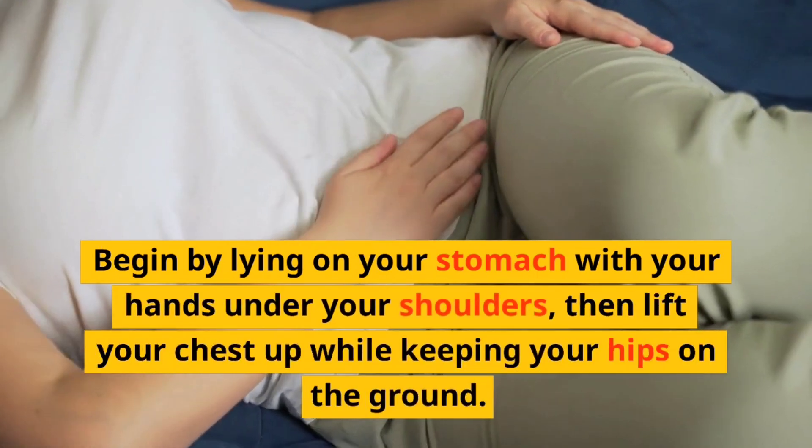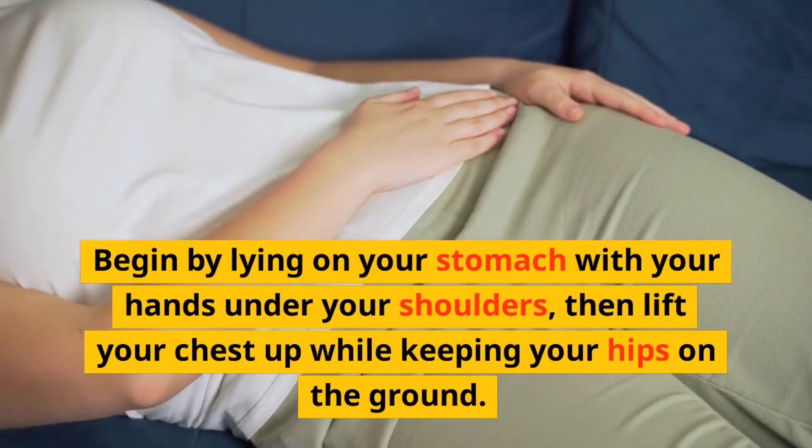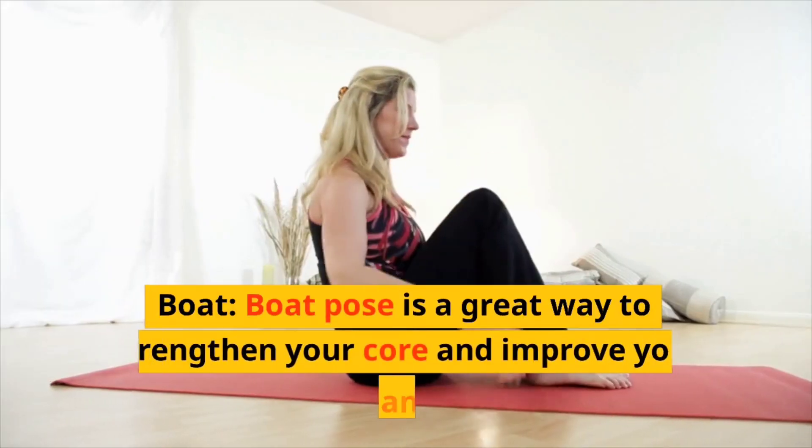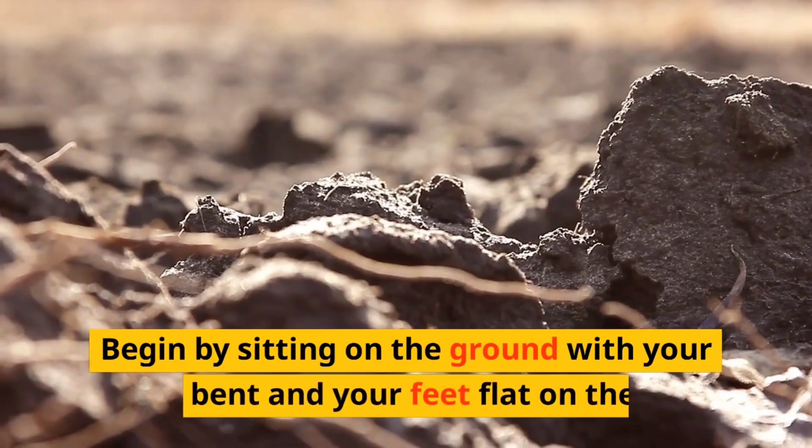Cobra. Cobra pose is an excellent way to strengthen your back muscles and stretch your chest and shoulders. Begin by lying on your stomach with your hands under your shoulders, then lift your chest up while keeping your hips on the ground.